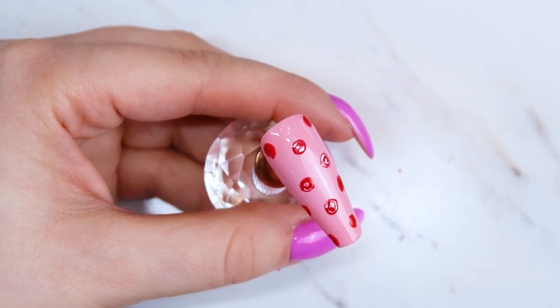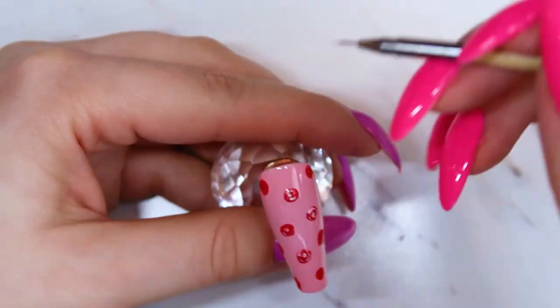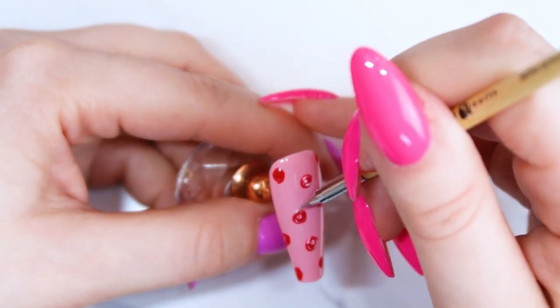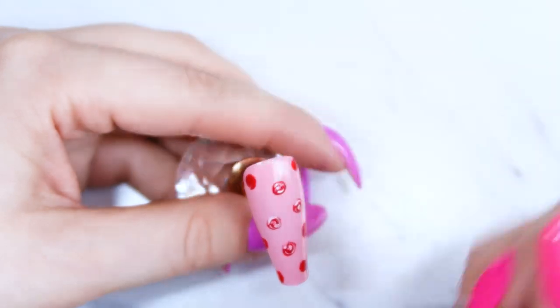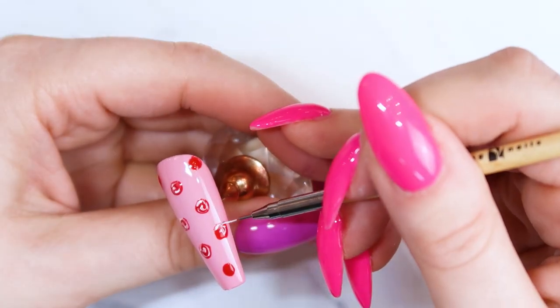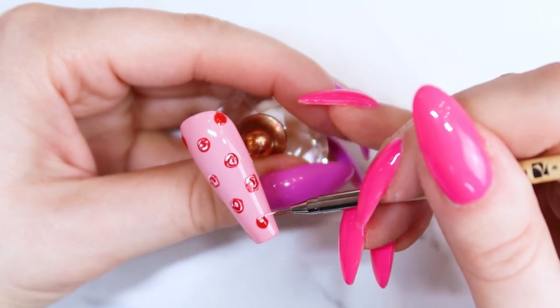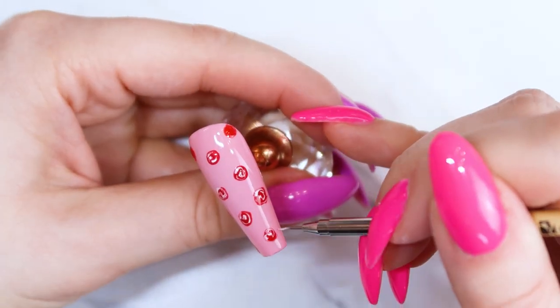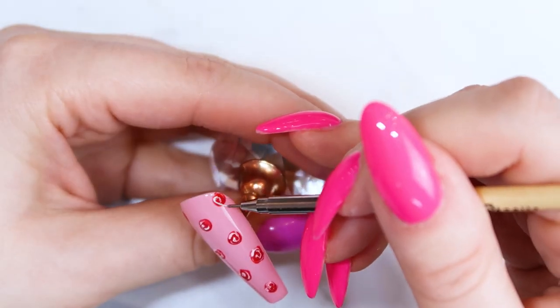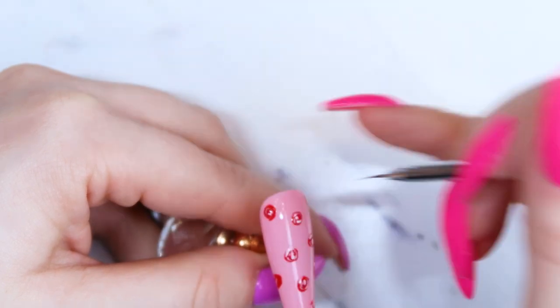I'm putting a little bit of that white gel paint on a palette — Magpie also has these palettes — and using the detailer brush to put a little dot in the middle of each circle, then making a couple of swipes around it. It will mix with the red a little bit, which is fine. It gives it more depth and makes it look like there are little petals on the flower.